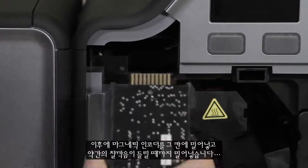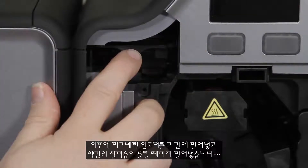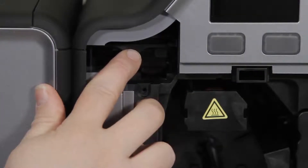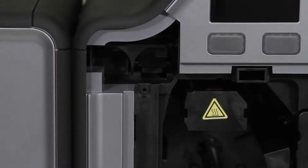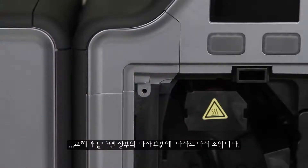Then you will take your magnetic encoder and slide it into that section and push it in until you hear a slight click. You can then replace and re-screw in that top section.